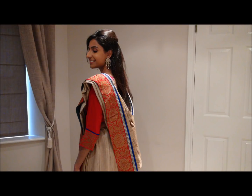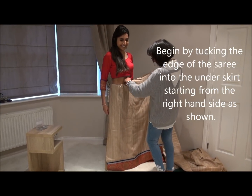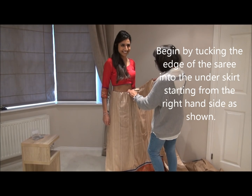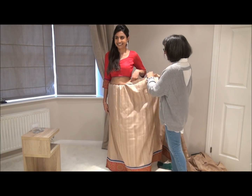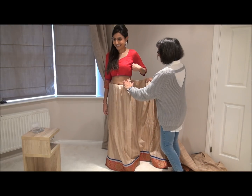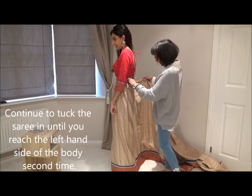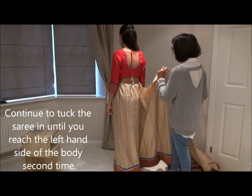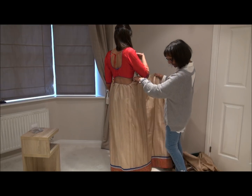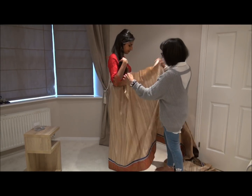Hello everybody, welcome to my channel. Today I'm going to show you a Bengali inspired sari styling. Please don't forget to subscribe to our channel and tap the bell so that you get all the notifications of upcoming videos. Any comments are welcome, thank you.